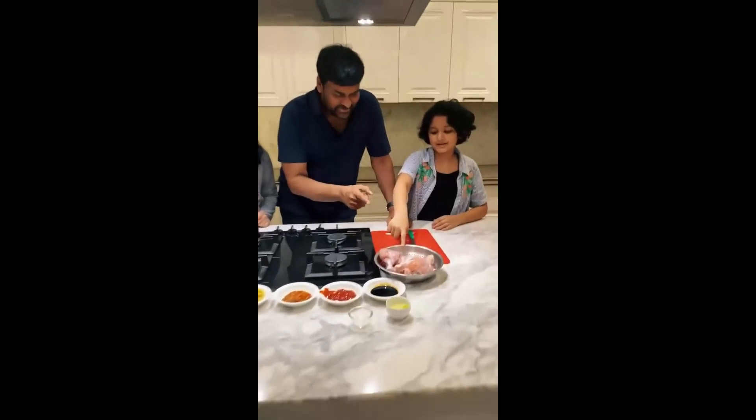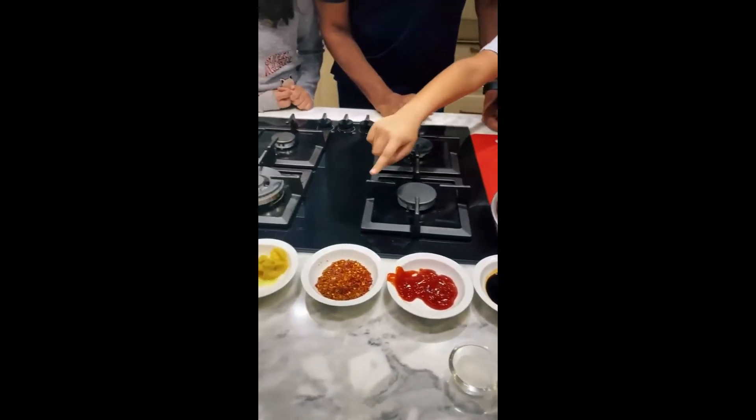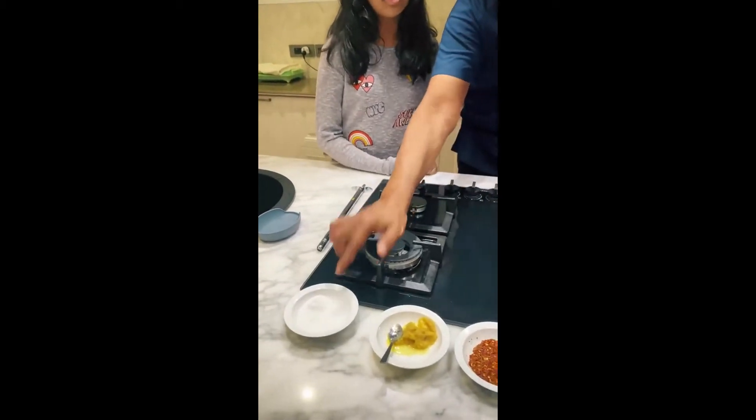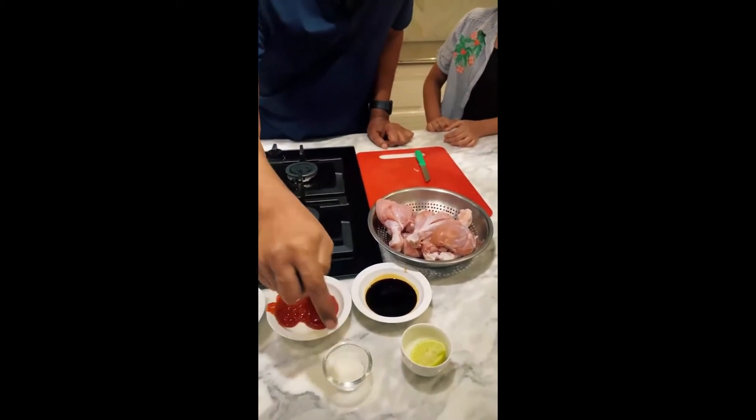First, chicken neck piece. Soya sauce, ketchup, chili flakes and mango powder, ginger and garlic paste, salt and ajinomoto, water, corn and garlic flavor also, and lemon.